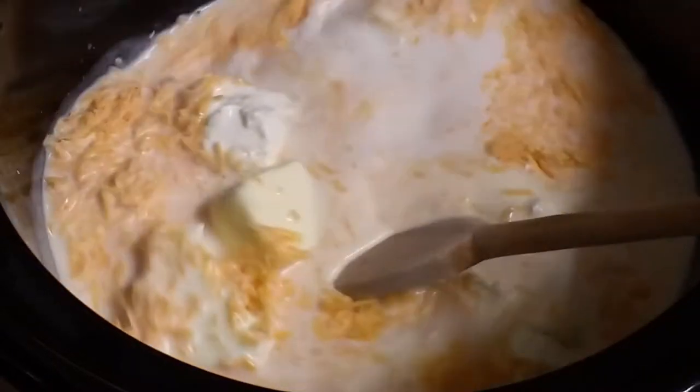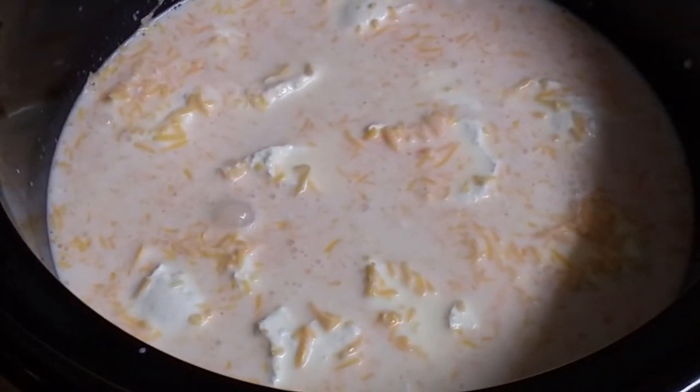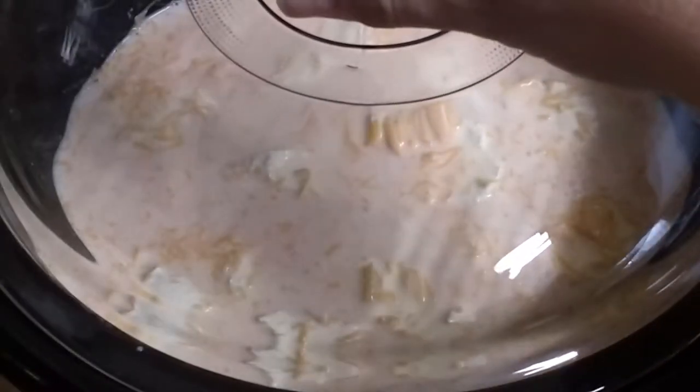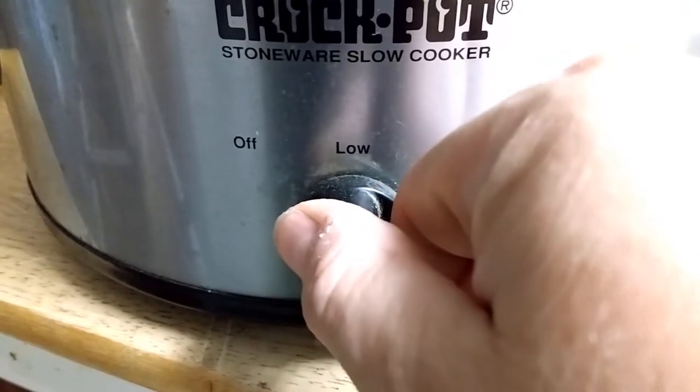Now, after that's all in there, just give everything a good stir and mix it together. It's very simple — there are only a few ingredients. Then just put the lid on your crock pot and put it on low. We're going to cook it on low for 45 minutes.